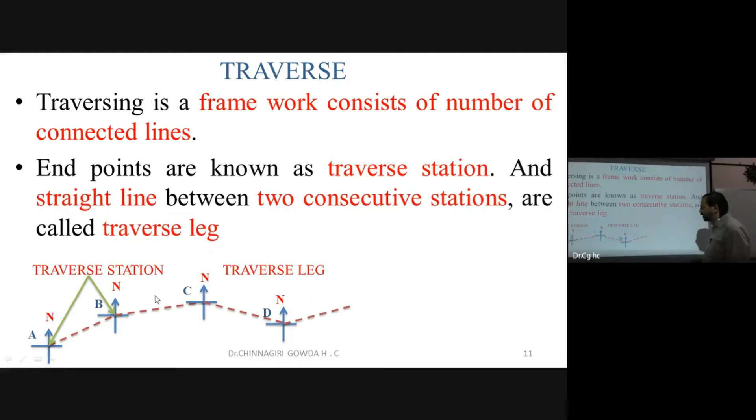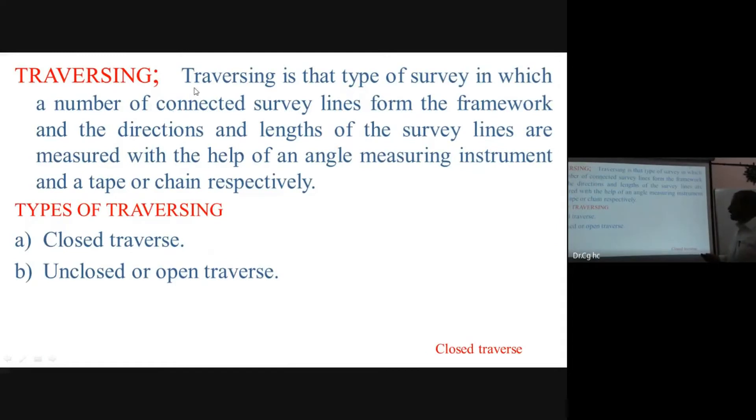The point where we are installing our compass is the traverse station. The line between two stations is the traverse leg. For example, AB, BC, CD are traverse legs. There are two types of traversing: close traverse and open traverse.